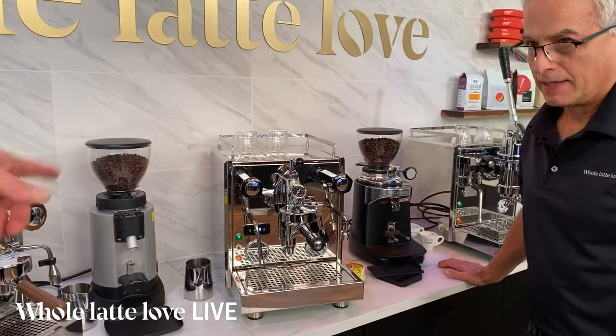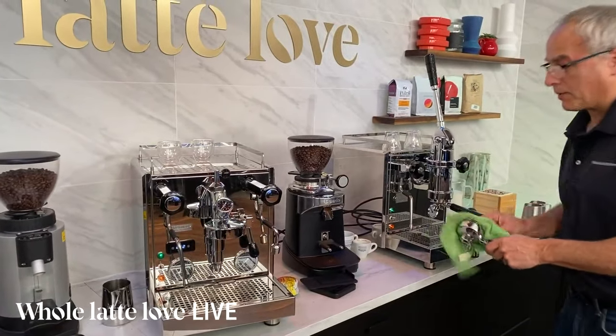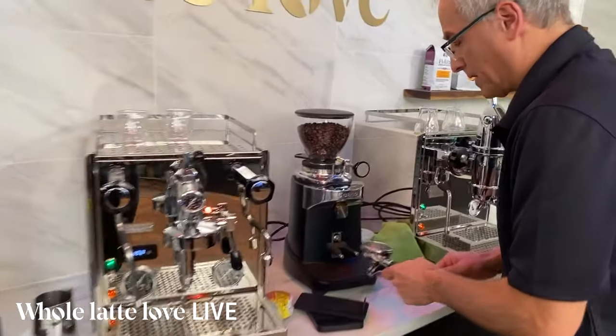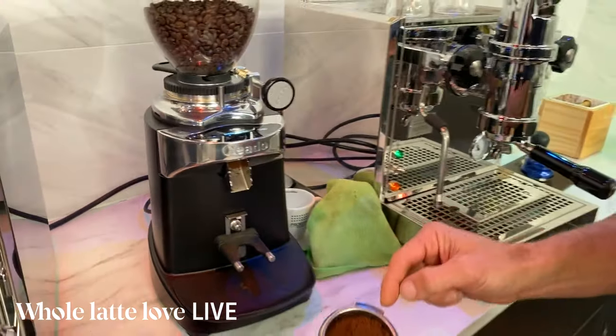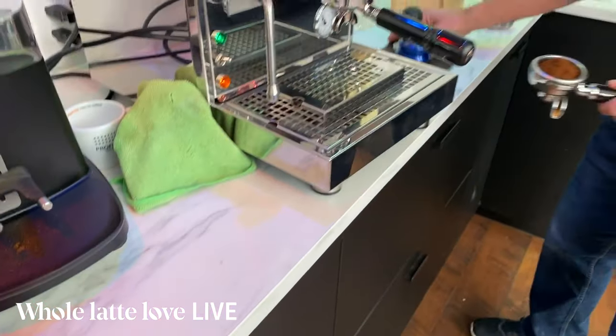Let's pull a shot. Using the E37SQ — notice how it drops the coffee perfectly into the portafilter. Look at the grounds, there's virtually no clumping. I must admit, it's my favorite grinder. That's a full commercial grinder, but a lot of people use them at home.